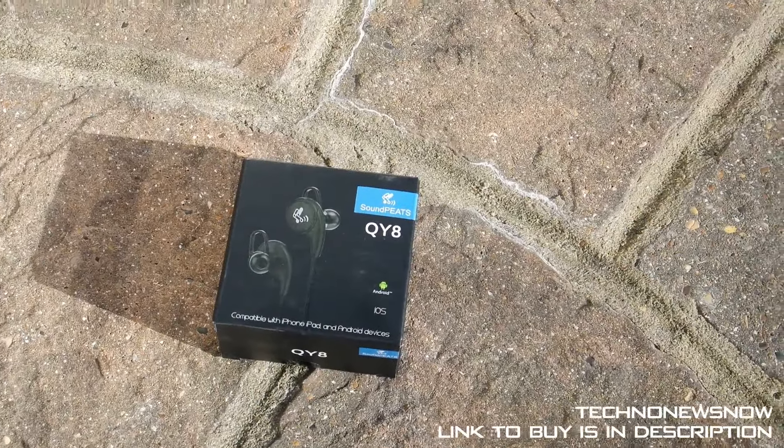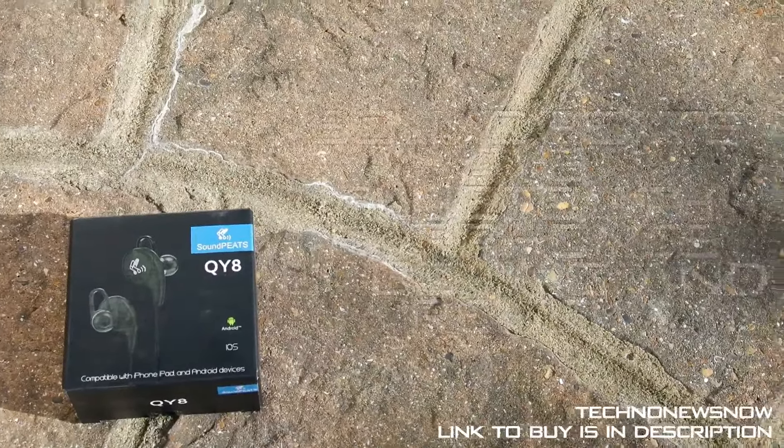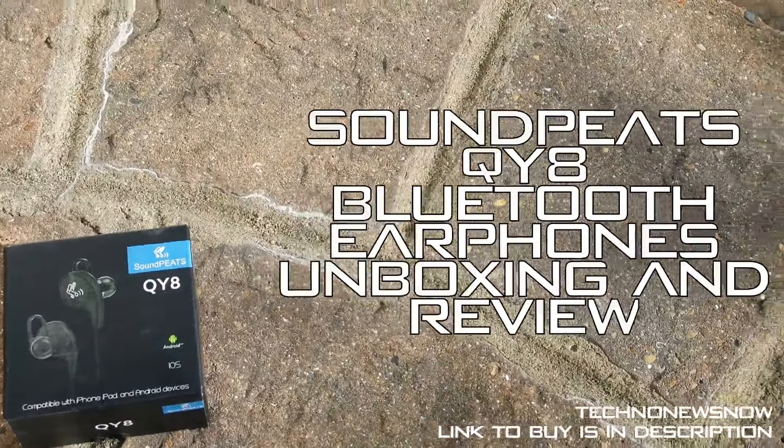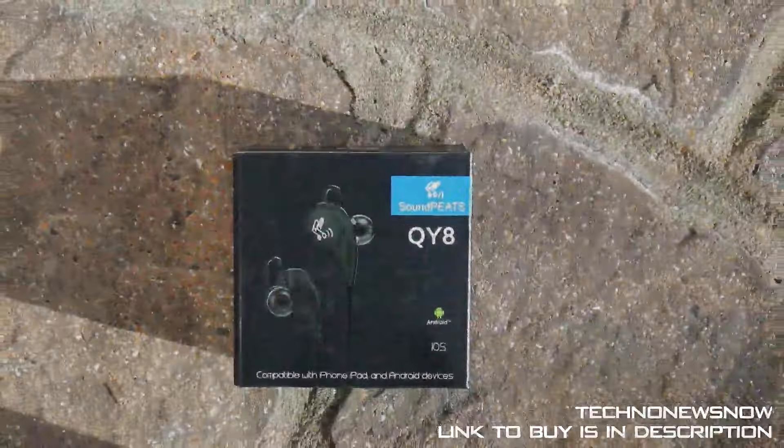Hey guys, it's TNN and today we're going to have a look at some Bluetooth earphones. We've looked at many Bluetooth earphones, but these are the Soundpeats QI8 Bluetooth earphones and let's go in and unbox and review it.